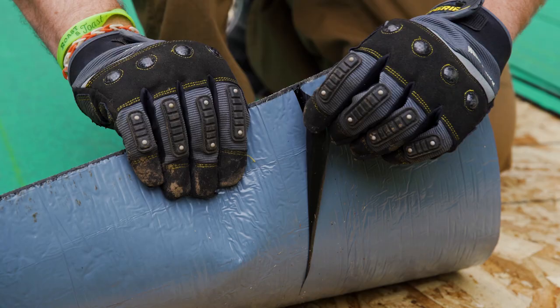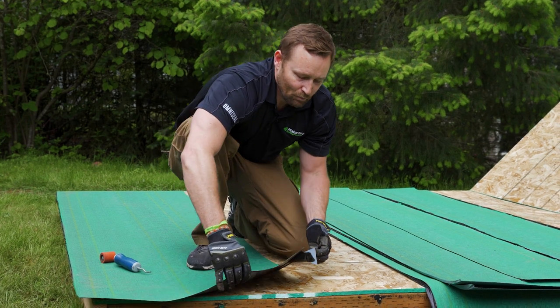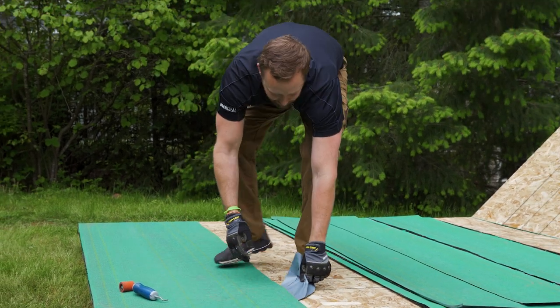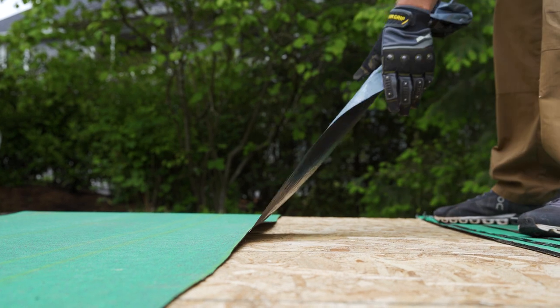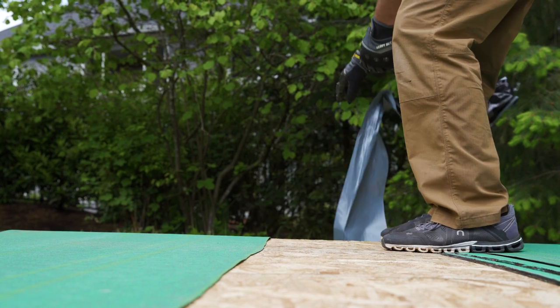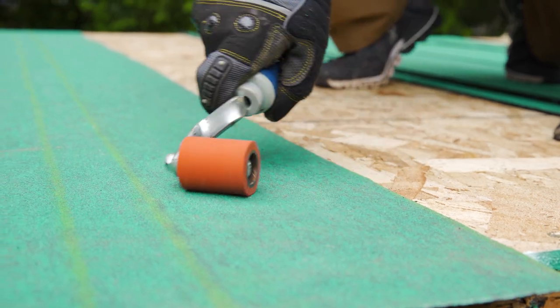Malarkey's base sheet has a split release film. Starting with the backside of the release film heading up the roof slope, we'll release the film on the top side. Push down firmly on the top section and begin releasing the film at a 45-degree angle. Pulling the release film at a 45-degree angle removes wrinkles and lays the material down flat, and also helps release. Starting from the edge, begin rolling the membrane in to anchor the sheet into place.